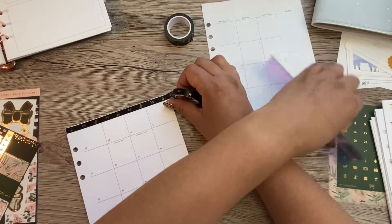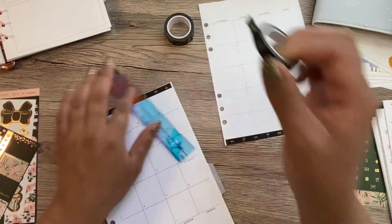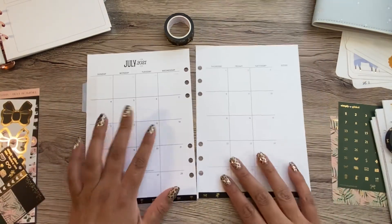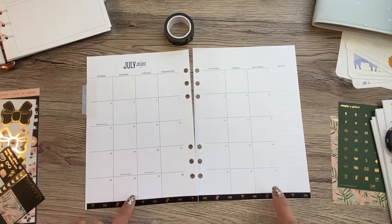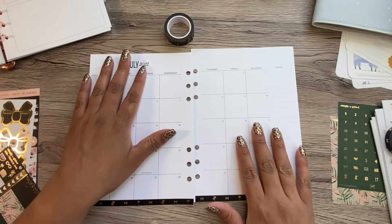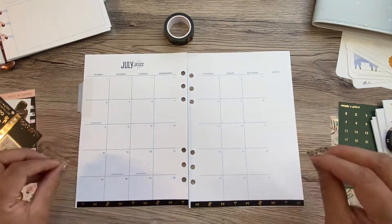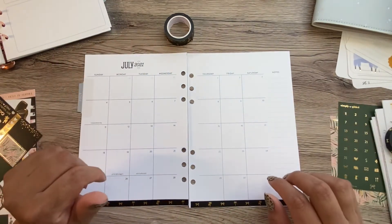This washi is from Simply Gilded and it was in their Tropical Luxe box. I believe there are still kit extras up for sale on her website, so if you are not subscribed to the box, you can still get it one way or another. The reason why I got the Just My Type layout as opposed to flora — because I love flora — is because I wanted to be able to decorate stuff and not feel bad about covering up those beautiful flowers.